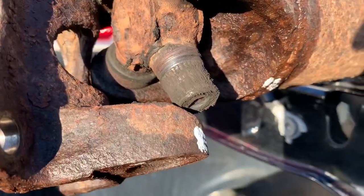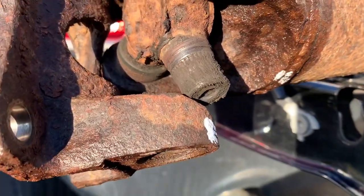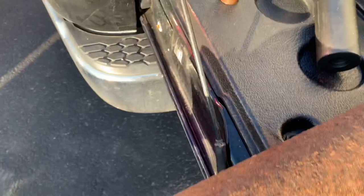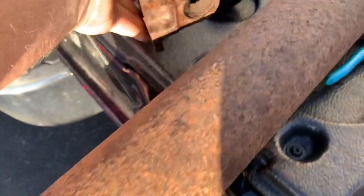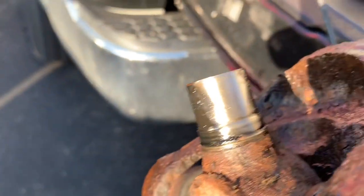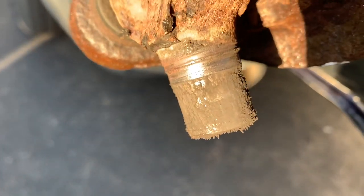That was definitely the noise — that's why it didn't want to come off, it was stuck. And that is just shredded. If you look at this end, that's more like what it should look like. And that's what that one looks like — it wiped out on my thumb. Looks beautiful. But that one is completely ground up.